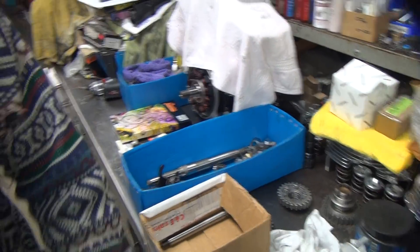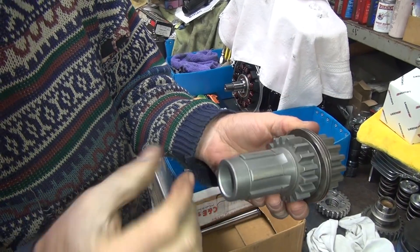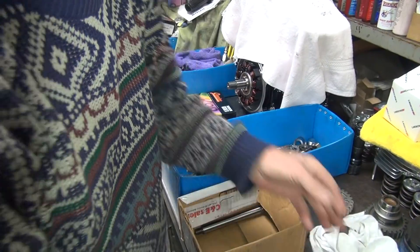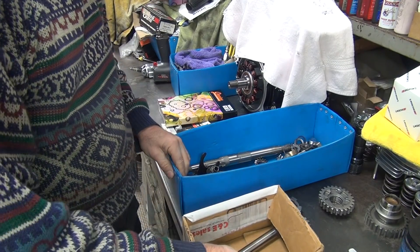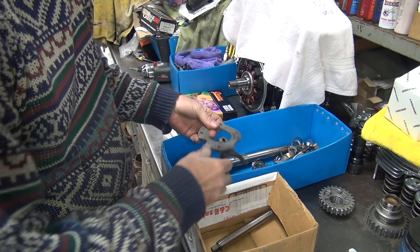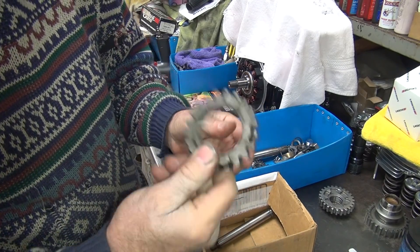Next thing we've got to do is figure out what our junk parts are and what our good parts are. We're going to work on this counter shelf, so we've got to get all the stuff here for that. This is our new counter shelf, and that's the old junky one. Whatever we're not going to use, we'll get it out of our way.